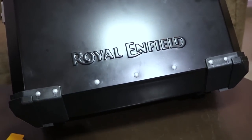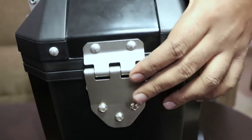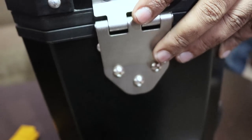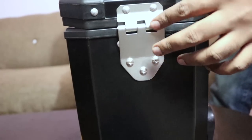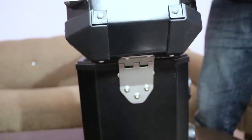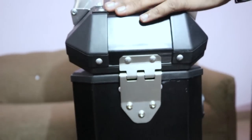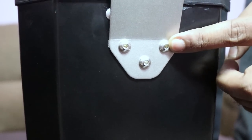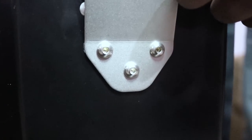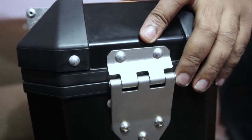On this side we have the Royal Enfield logo engraved on the box. This is the hinge — in some boxes there is a facility to remove the top lid completely, but in this box it is fixed; you cannot remove the top lid. The hinge is fixed with three nuts on the main body and two on the lid. Overall, the build quality of the box is pretty good.